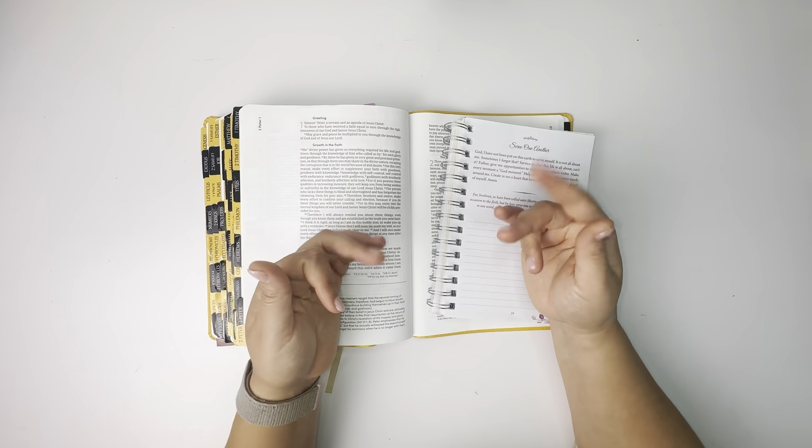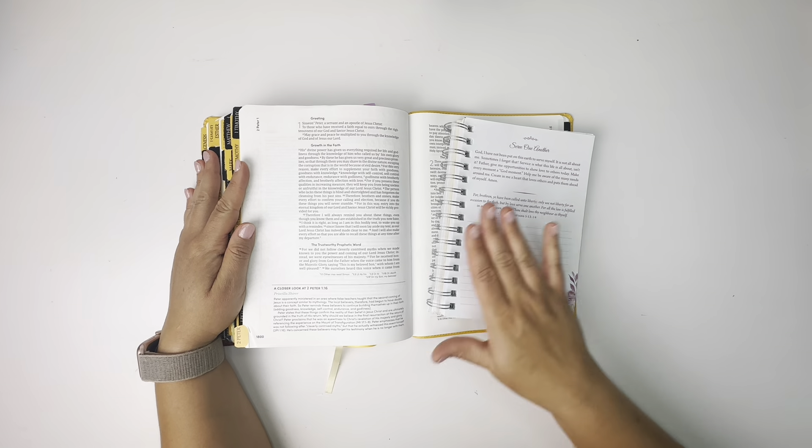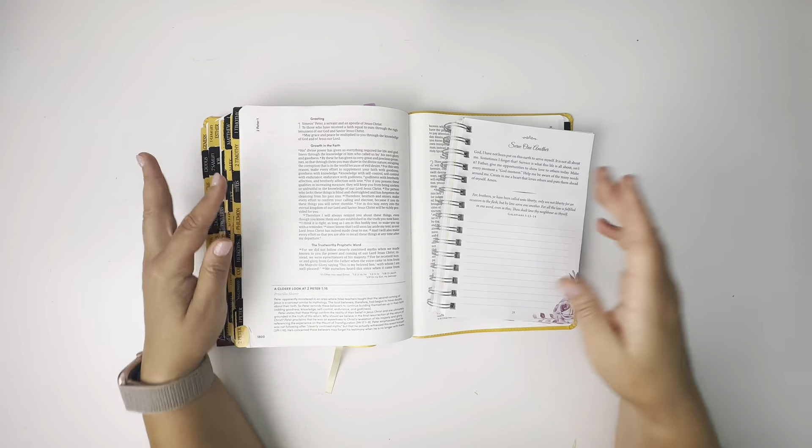Hello everyone! I hope you're having a great day. In this video, I would love to do another guided prayer journal entry with you.